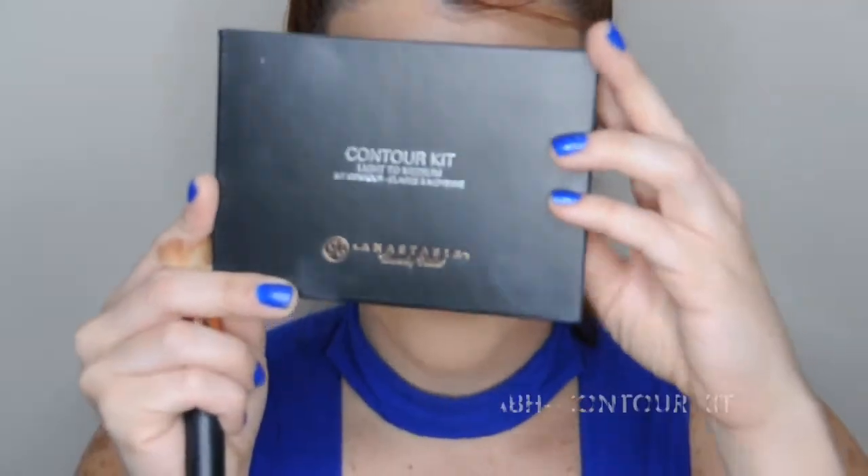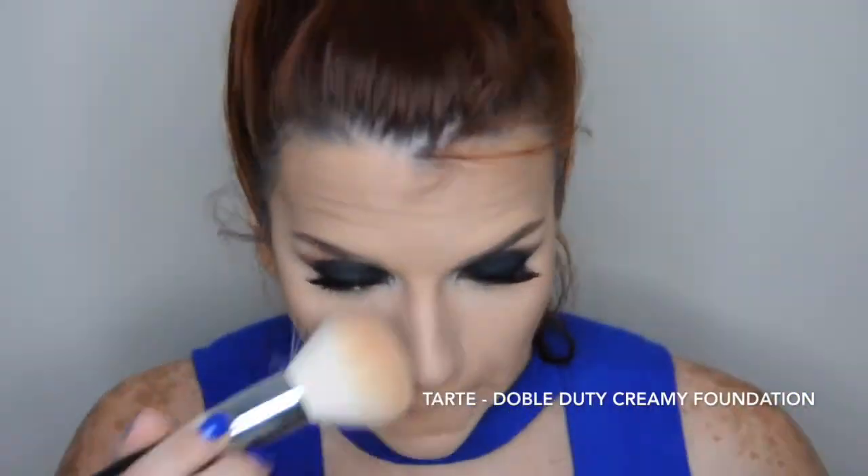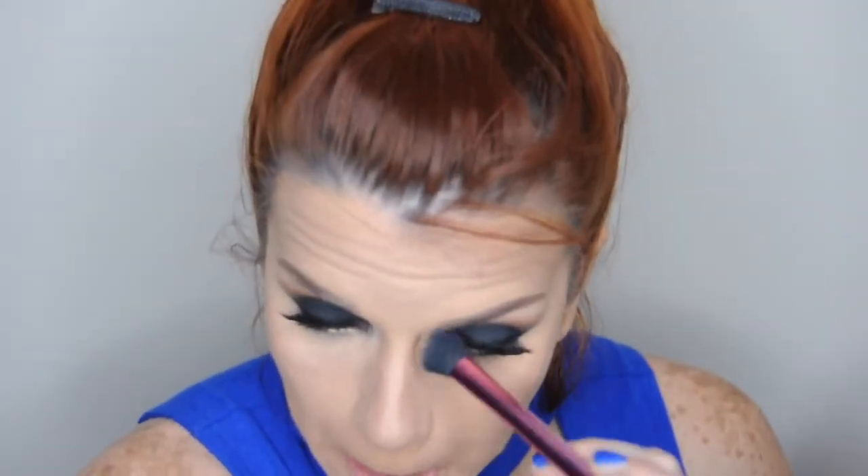Como saben, cuando aplicamos productos en crema luego debemos sellar con producto en polvo. Voy a usar esta paleta de Anastasia Beverly Hills y voy a proceder a sellar mis contornos. Aquí olvidé aplicarme contorno en la barbilla, pero me apliqué un poco de polvo. Estoy sellando todo mi rostro con polvo del mismo tono de mi piel. Sello el contorno en crema que hice en mi nariz con una brocha angular pequeña, o la que tengan, la que se les facilite para esta área.